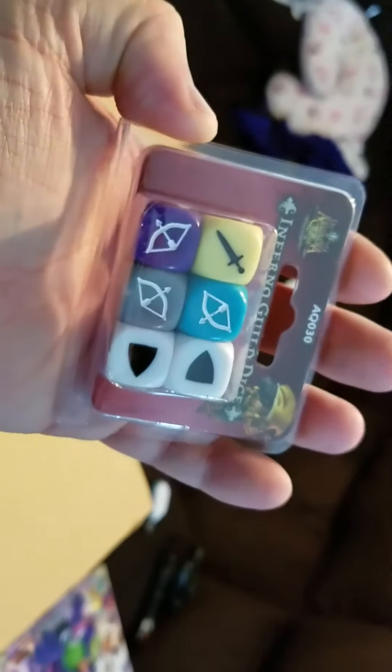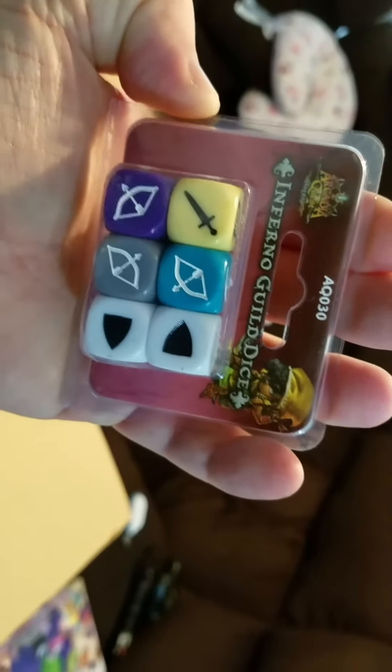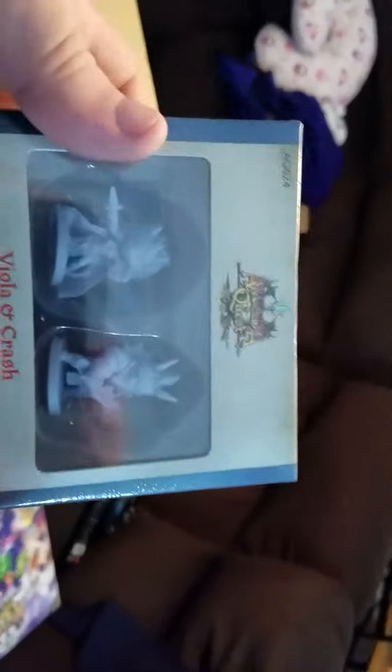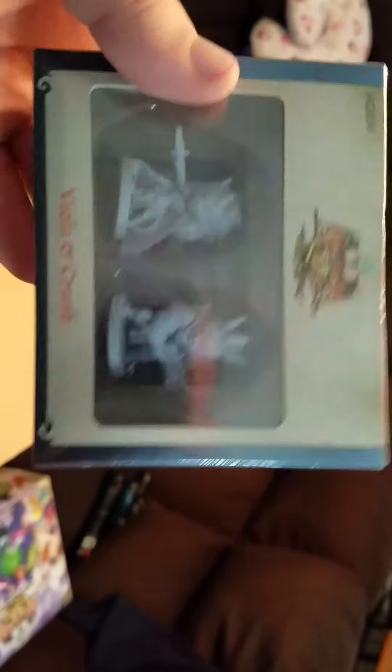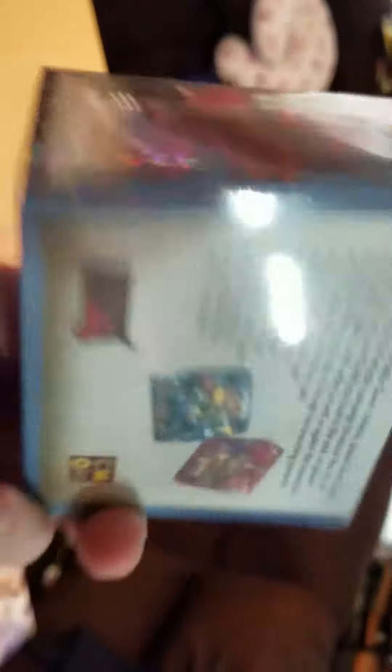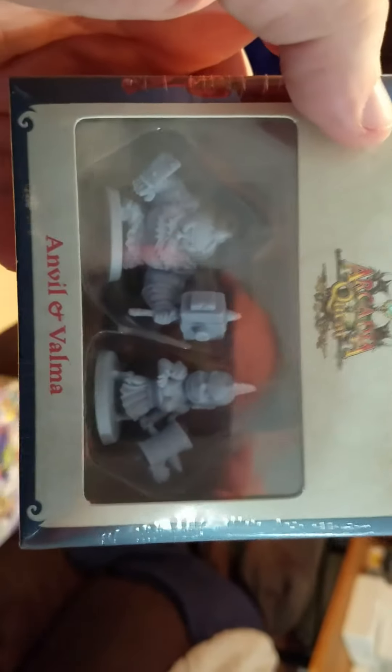There are the Inferno Guild dice. Let's see what this is here — this must be one of the pets; they introduced pets into the game. There's gonna be a lot of stuff in this box. I believe these were add-on characters that you could get — there's the guy and there's the female, like little devil people. And here's the two dwarves that you could get.